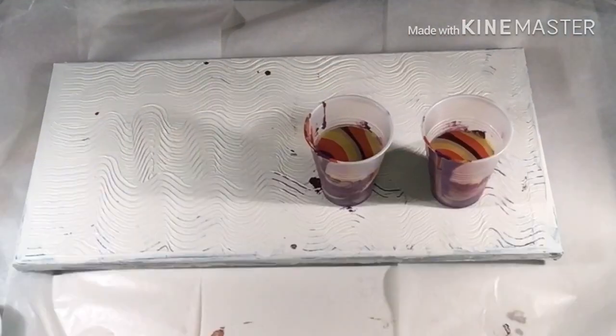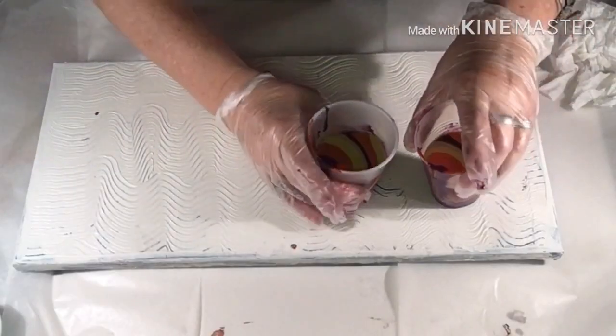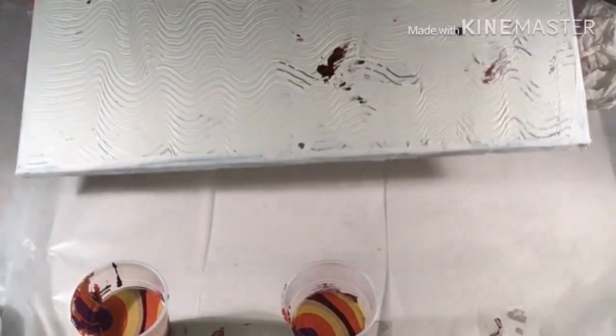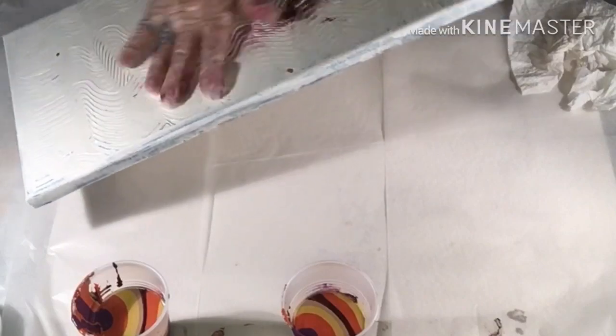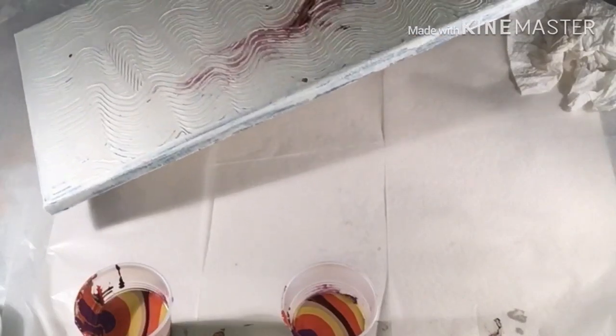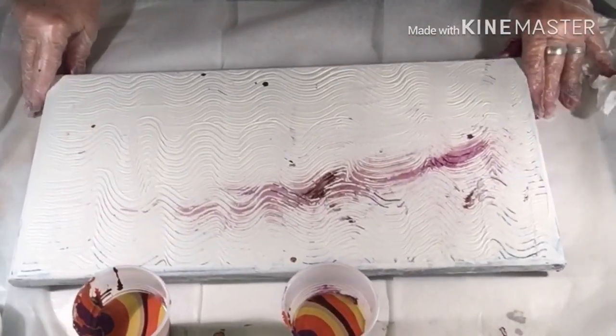Let me show you this canvas again — this is one that I had covered up and then I put some modeling paste on it. I'm just moving this to where I dripped some paint. So we have this — it's all taped up with push pins, ready to go.